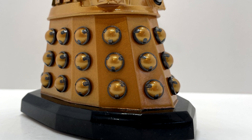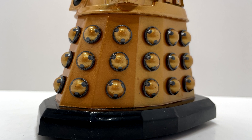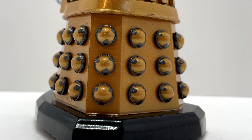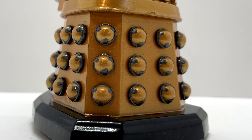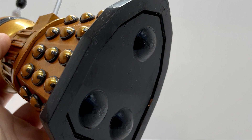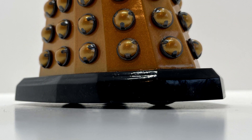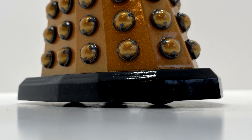The skirt section has three hemispheres going down rather than the traditional four, and the hemispheres are separate sculpts from the skirt, meaning the dark grey paint around them doesn't bleed onto the main body. This adds to the high-end quality detailing overall. The fender is painted in a glossy black, and at the bottom there are three raised sections which, when the Dalek is stood up, give the impression that it is floating — similar to how the wheels appear on the main Dalek figures.